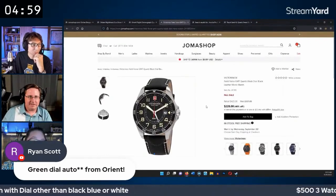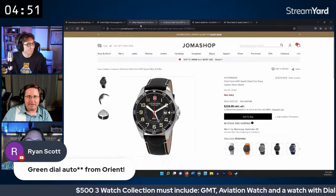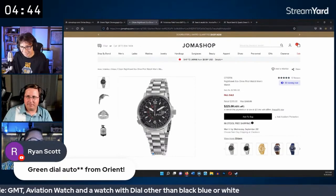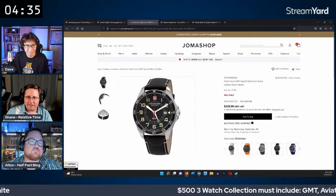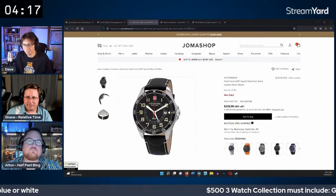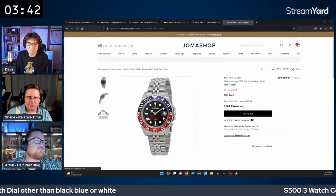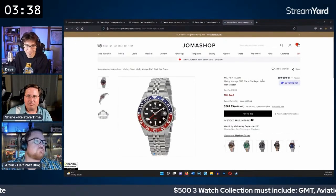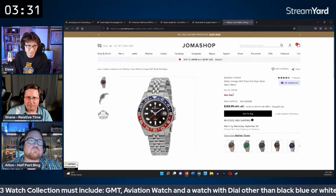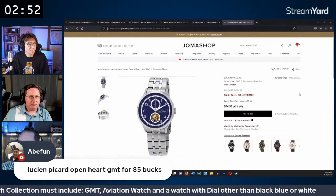GMT options reviewed: the Victorinox at $228 is expensive but highly rated. The Citizen Nighthawk GMT is noted, but one host already owns it. A Mathey-Tissot quartz GMT Master homage with jubilee bracelet appears. A Lucien Piccard automatic GMT also surfaces, possibly with a Chinese/Seagull movement, at a lower price point.